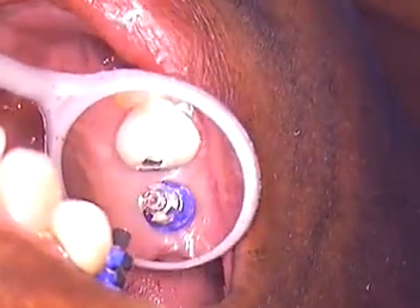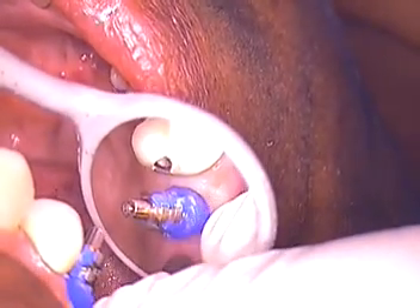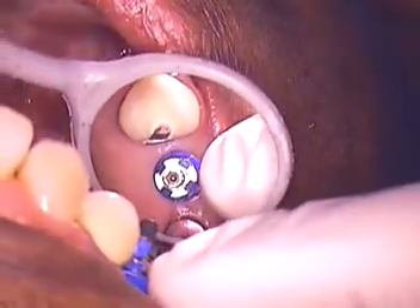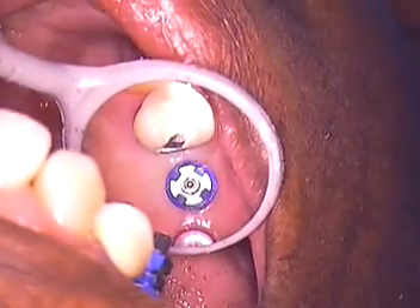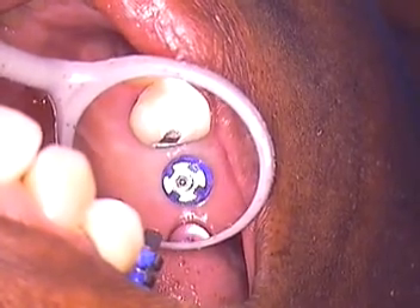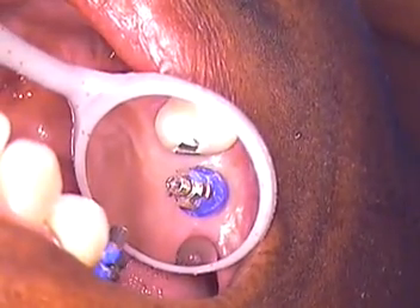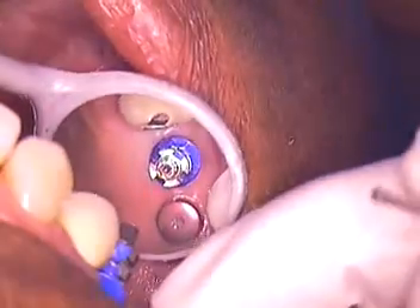It looks like we've got plenty of room and space for our technicians to go in and modify their custom abutments within the confines of the impression coping. That's where the computers take over and give us a nicer result with the shape. We want to give the technicians the ability to build within a good parameter for the bicuspid and molar.